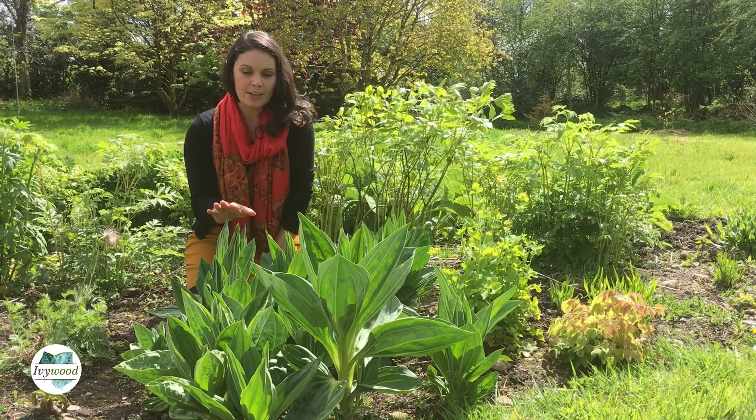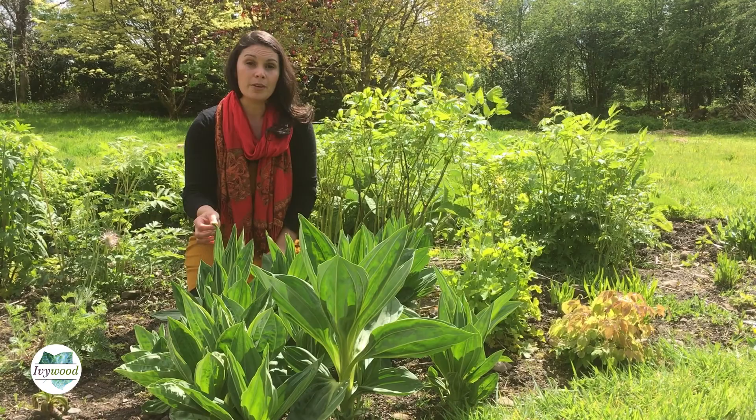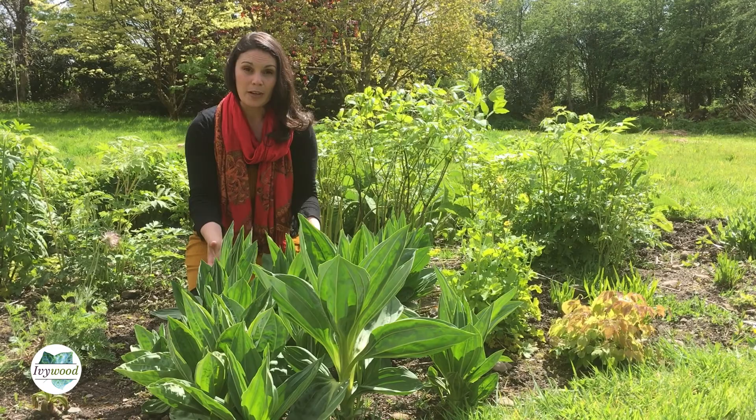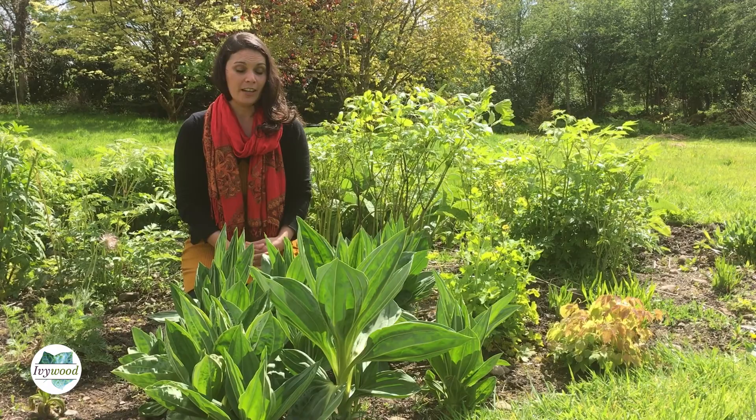There are lots of other types of gentians, and the one plant you may almost mistake it for — this is very important — is a plant called Veratrum album. Its common name is European hellebore or white hellebore. That's a homeopathic plant that we grow, and the leaves are very similar to gentian. Before gentiana flowers and before Veratrum flowers, the leaves look quite similar, but the flowers are completely different. And it is poisonous, so you do not want to mistake it for Veratrum album.